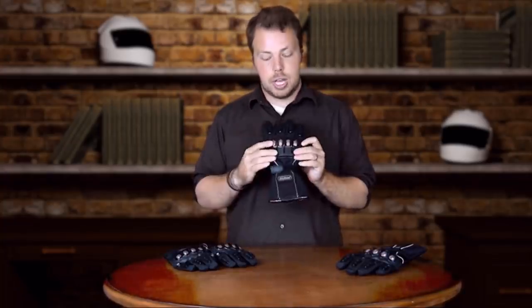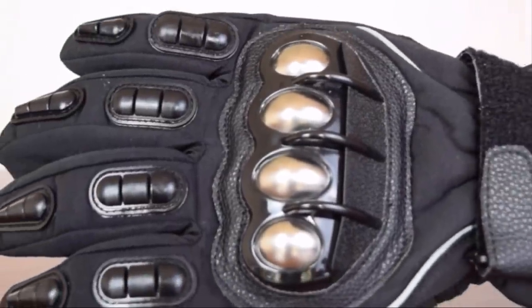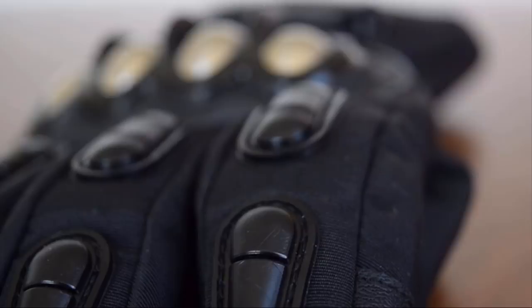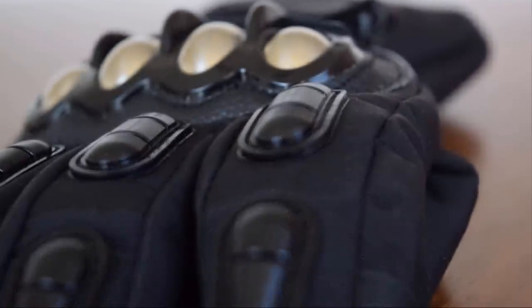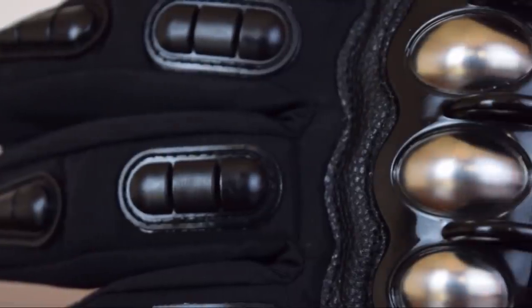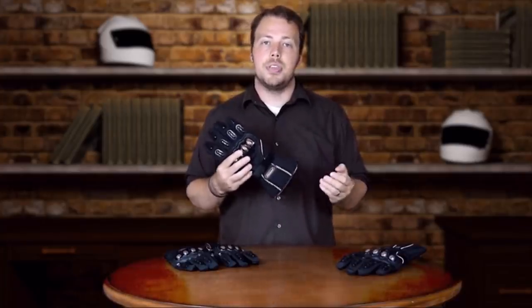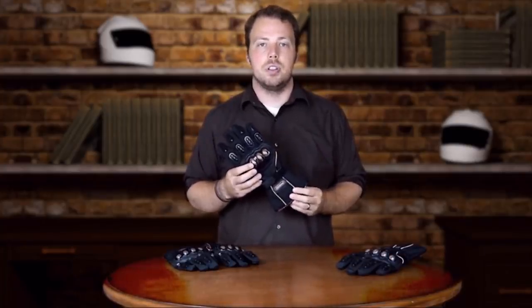First, we're going to talk about the ILM Mat 15 gloves. They have an awesome knuckle guard — metal and plastic, very sturdy. There are rubber protectors on the top of each finger and a rubber protector on the palm of the glove. The inside of the glove has grip for those days where your handles are a little bit slippery. This glove is simple in its design, but it's also very fashionable. That's all we really have to say about the ILM Mat 15 series of gloves.